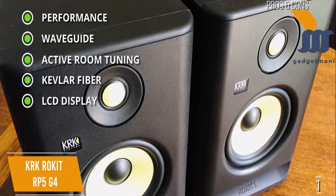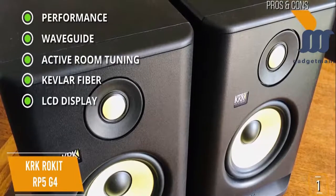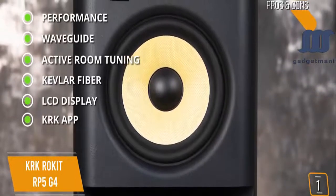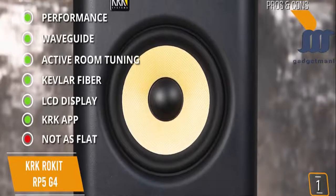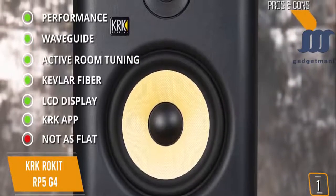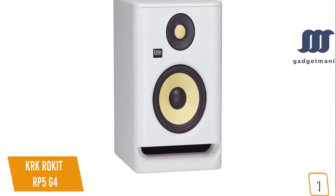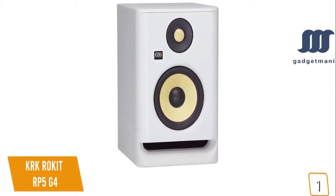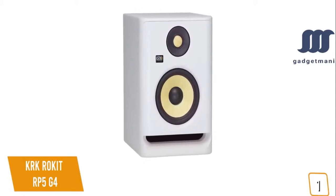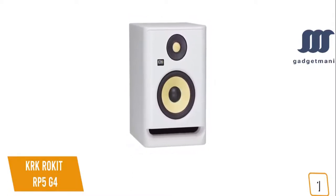Pros include great sound across all frequencies, optimized high-frequency waveguide, DSP-driven room tuning, matching Kevlar fiber woofer and tweeter, onboard LCD with 25 graphic EQ settings, and the KRK app for calibrating EQ with room correction tools. The con is it's not as flat as other monitors — the balance between frequencies may not be ideal for those seeking the flattest possible studio monitors. The KRK Rokit RP5G4 is a great option from budding musicians to professional producers looking for detailed tuning options, high build quality, and balanced frequencies.